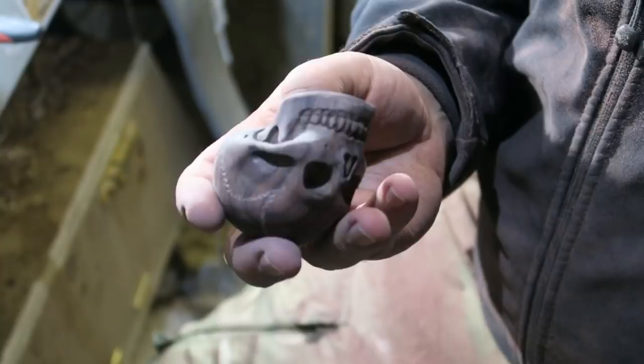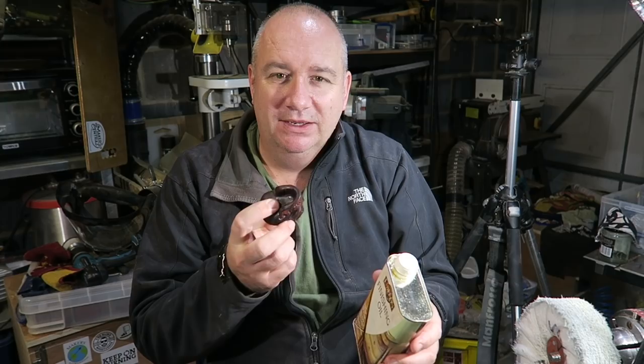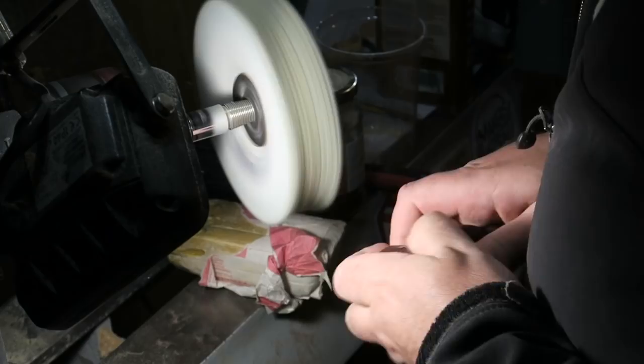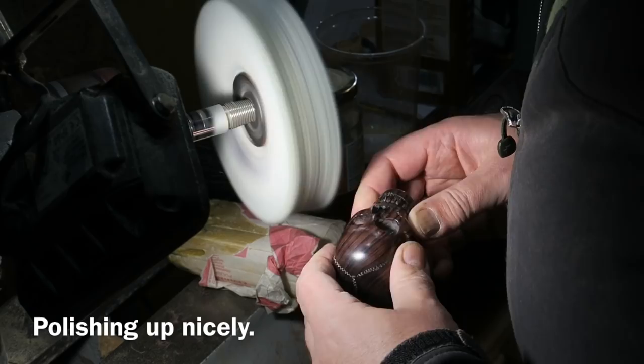A bit more buffing — nearly finished my little skull. I soaked it for a few minutes in Liberon finishing oil yesterday, then wiped off all the excess and let it dry overnight. So now I'm doing some more buffing and that should bring it up to a finished shine. I really want to get it like a fresh conker. Here I'm back at the buffing wheel using some Vonax polishing compound, giving it a good buff. Just keep a firm hold of these little things when you're buffing — if that buffing wheel grabs it, it will chuck it all around your workshop.